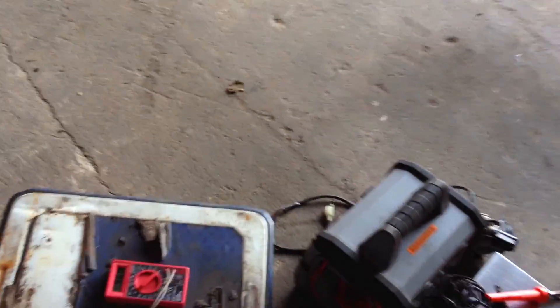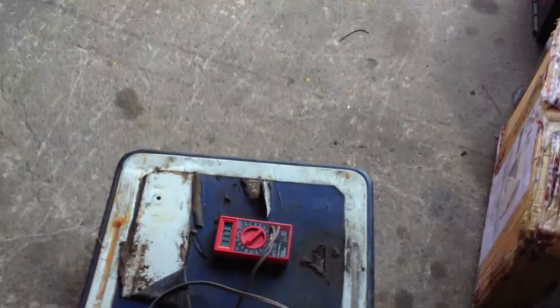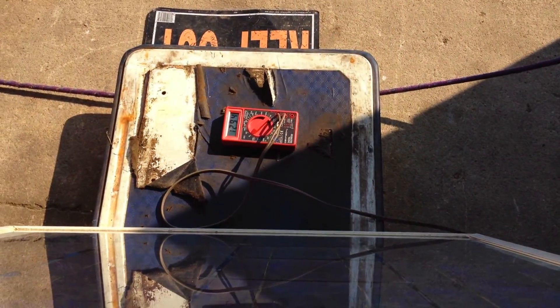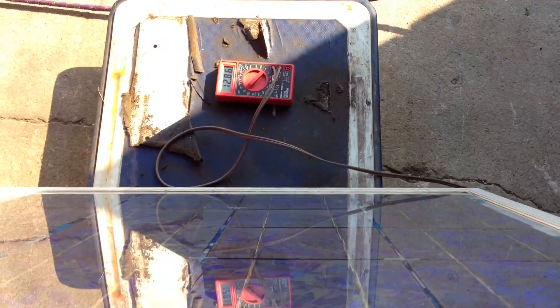Let's see what happens as we wheel it out into the sun. As we're getting closer to the garage door, we're up to 10.7, then 10.11, then 12. The panel is not in any sunlight yet — we're up to 12.86.